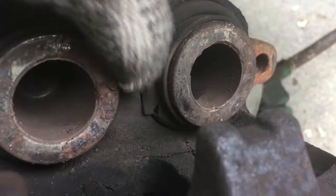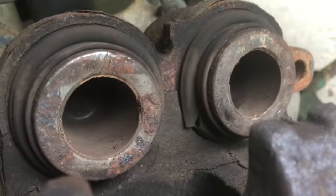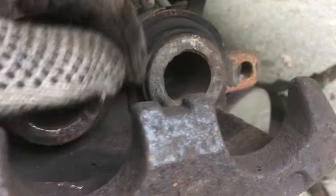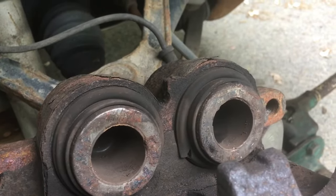If you look really close you can see there's a rip in the rubber boot right down here. I'd say that is the reason the piston is stuck. My guess is that there is contamination in that boot and it seized up the piston, so now the piston won't go back into the bore.